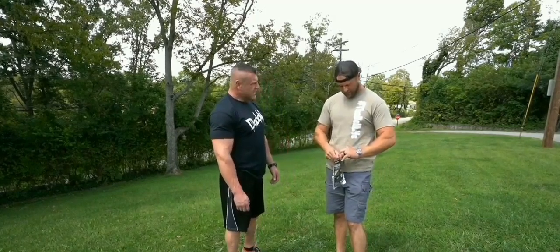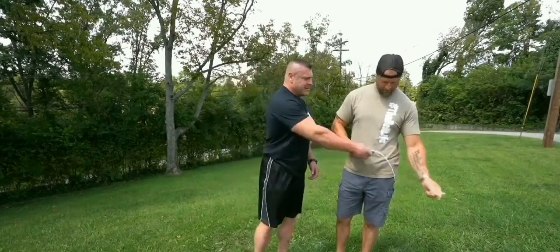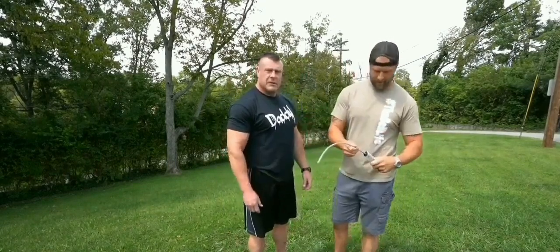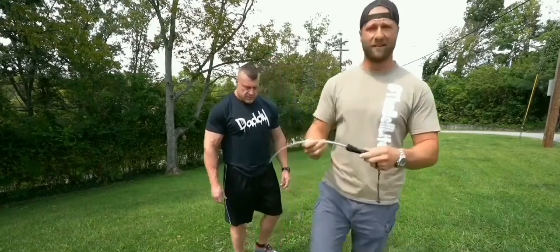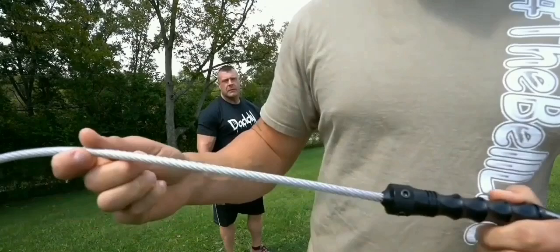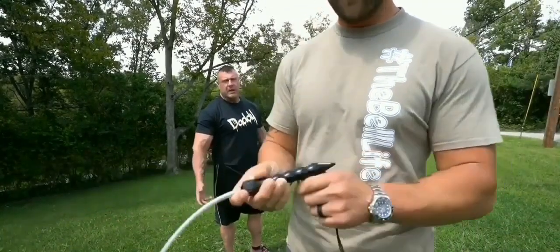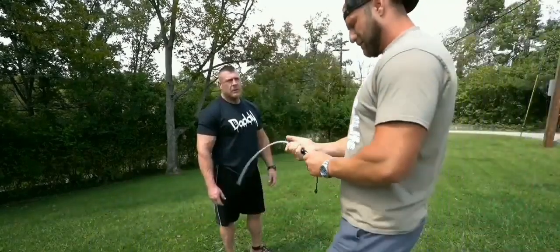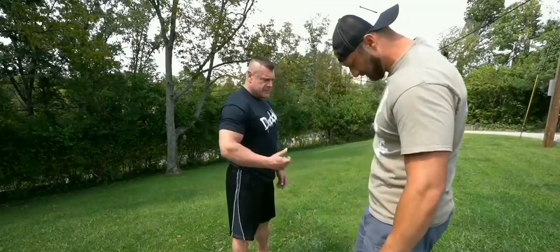A kubaton — is that what they call it? I think so. Come on, are you kidding me? Just show the camera — that's dangerous. I know, that's why I gotta do it. It's focused fine — look at that. It's a piece of steel cable with a handle. Got a little glass breaker on the end. I've never heard of a kubaton — how bad does it hurt?